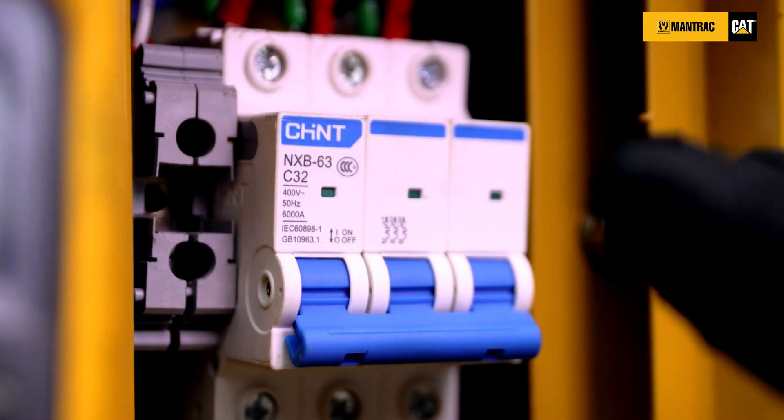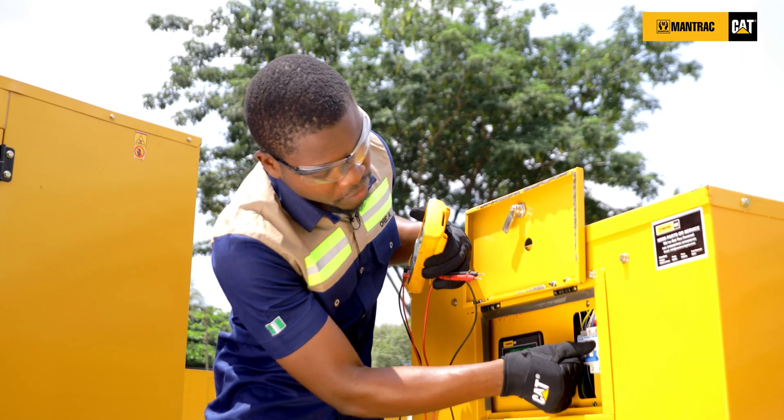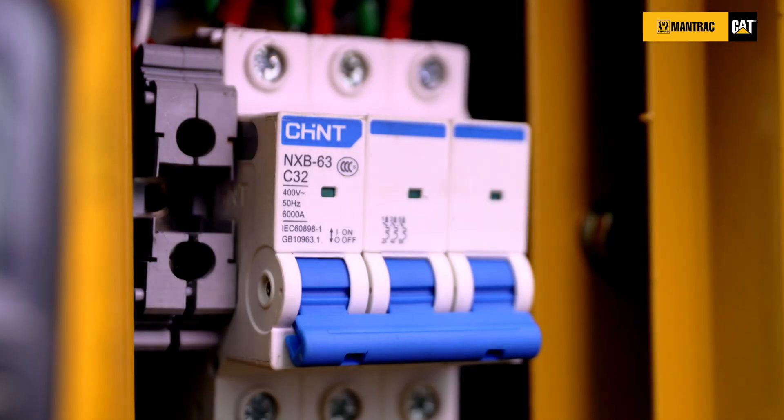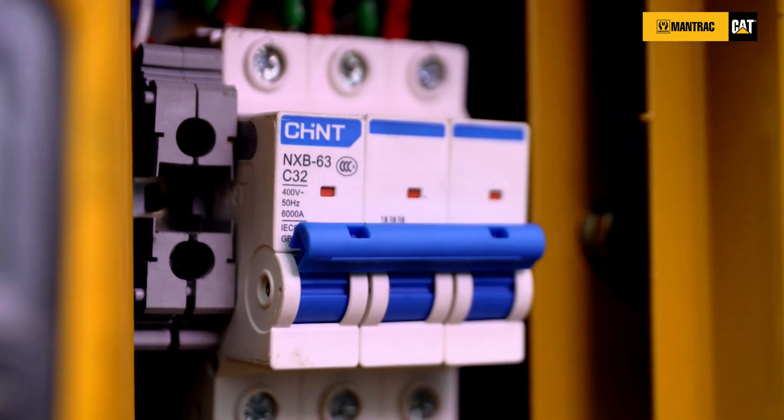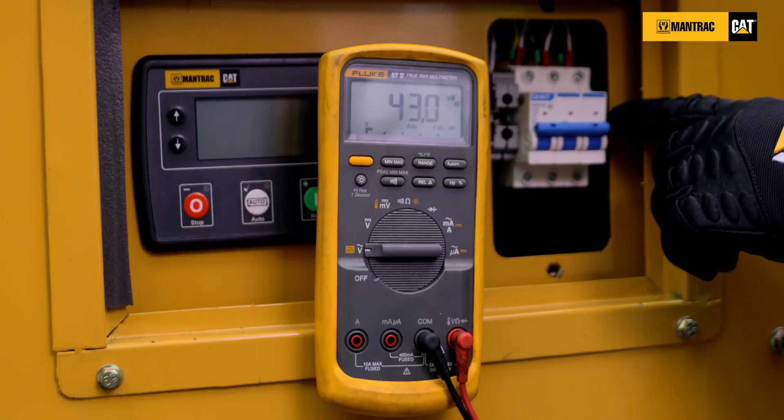First, you want to ensure that your breaker is in the closed position. You can see that this breaker is in the off position with the green indicator shown here. To put it on, toggle this switch up. You can see a red indicator showing that the breaker is on now.